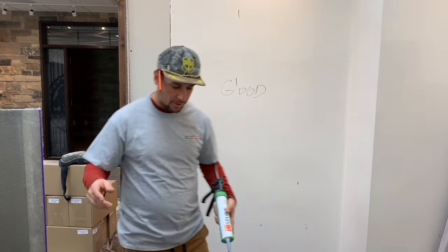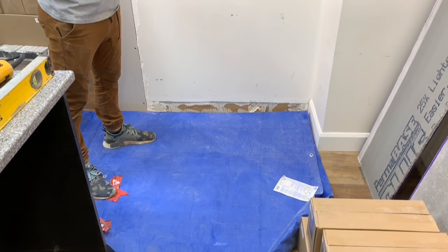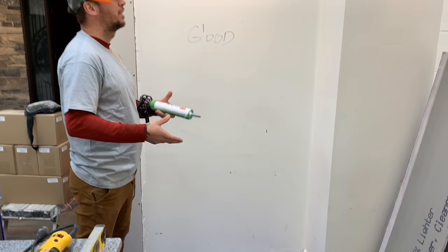Before you get started, you'll want to have a tarp at your job site wherever you're working, just to avoid a mess getting spread around. Keep everything clean and we'll be ready to get started.